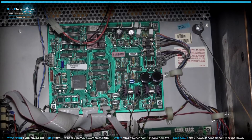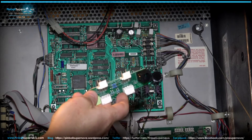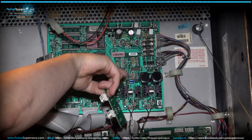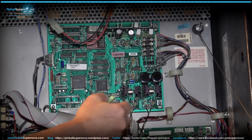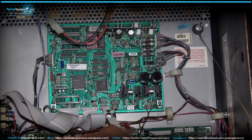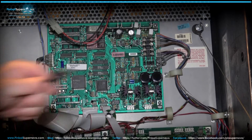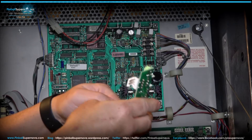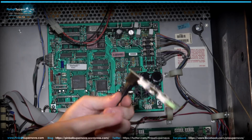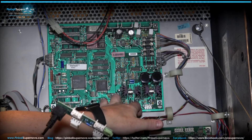Now we're here looking at a Safecracker machine, which is in the WPC-95 series. To install the Pinnovators kit, take the daughter board and plug it into these two connectors on the sound board in the back box. First remove these two connectors, then I like to plug the patch cable into the little RJ45 port on the daughter board first — it's easier before the board is installed. Then the female ends here plug onto the male pins on the board.